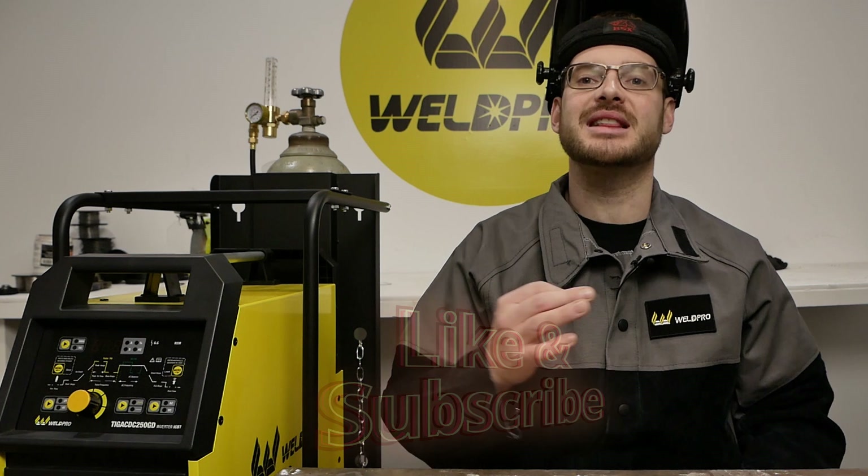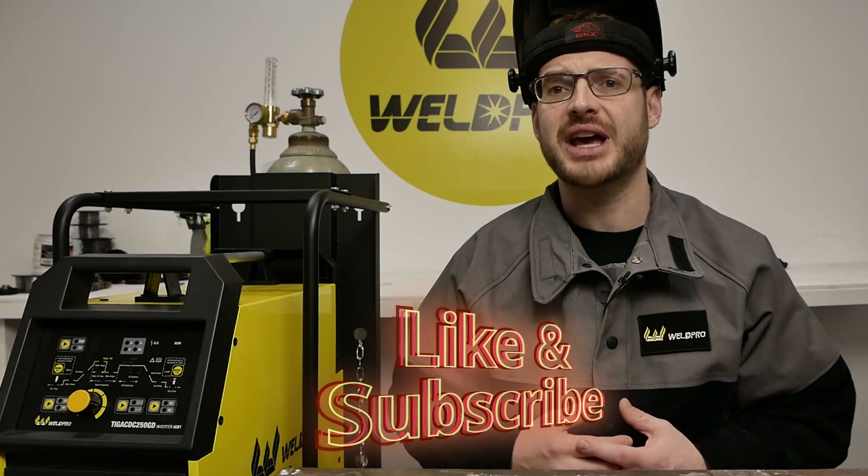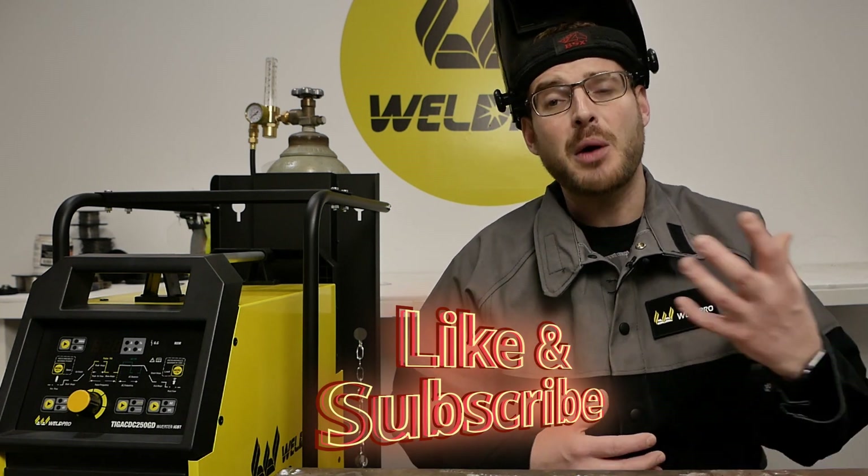Thank you all so much for tuning in today. Hopefully you learned something about the TIG 250 as well as welding aluminum. If you haven't had the opportunity, take a minute to like this video and subscribe to our channel. Enable your notifications, that way you'll be alerted the minute we release the latest content. Thanks again for tuning in and look forward to more welding videos to come. I'm Luke from Weld Pro and from all of us here, we can't wait to see what you build with your brand new TIG 250.